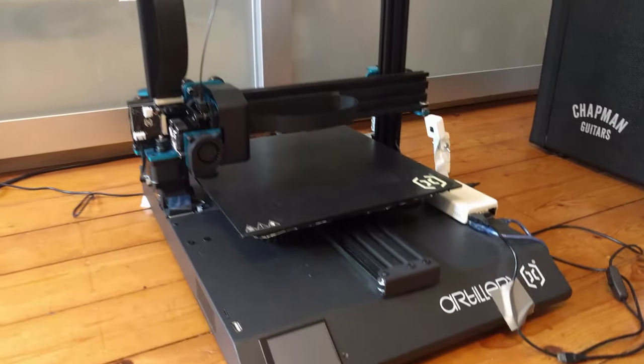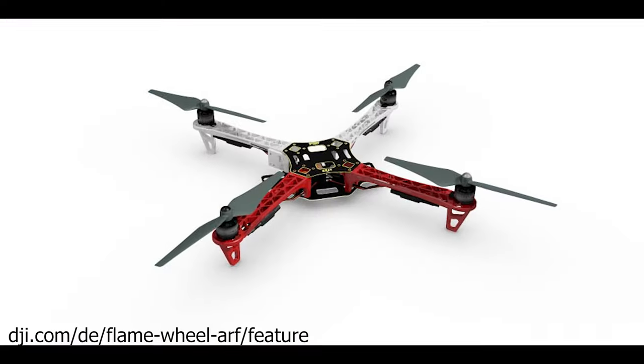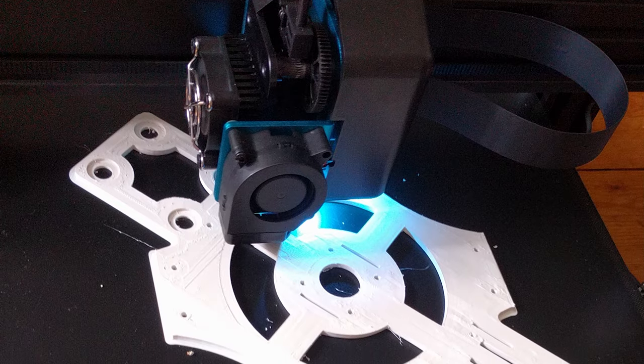It all started in April 2020 during quarantine when I bought a 3D printer to finally realize some of my ideas. One of the ideas was building a fully functional drone from scratch just with the help of my 3D printer. I mixed an existing design I found on Thingiverse with the design of the DJI F450 development platform in Fusion 360 and started printing the parts of the frame.